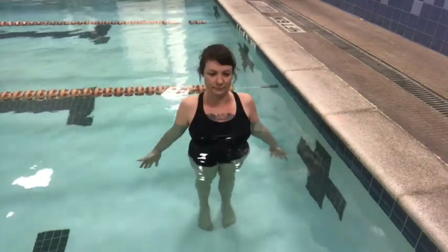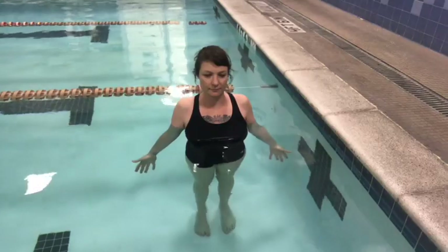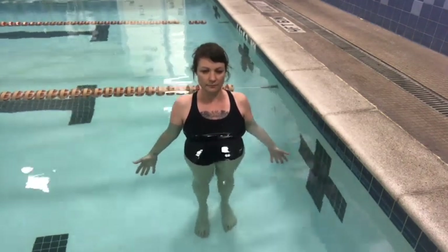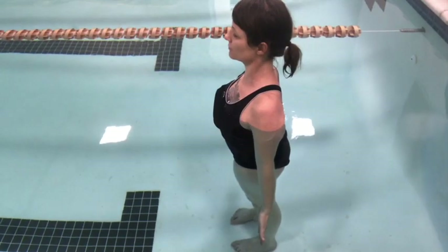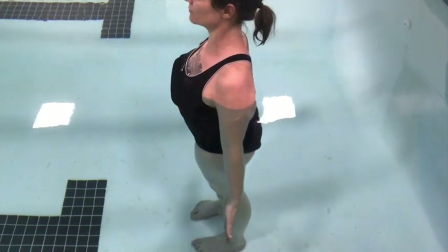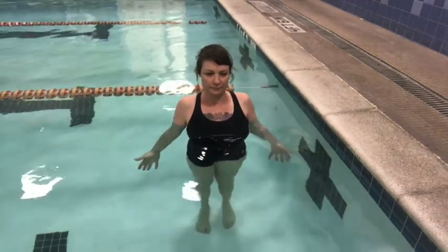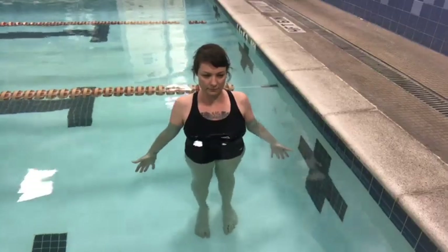Mountain pose. Stand with feet parallel, directly underneath your hips, arms alongside the body. Press all corners of your feet into the floor with intention. Drawing your thigh bones slightly back, and imagine that you have a little anchor hanging from your tailbone, helping draw it down. Draw your low belly in and vertically lift your heart away from your hips. Shoulders remain soft. Drawing neck and head back slightly so that the ears are now in line with your shoulders. Feel the strength of this posture.